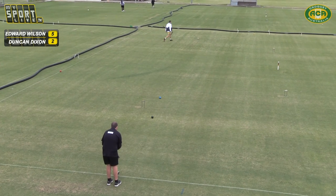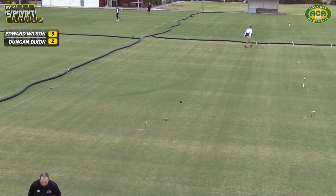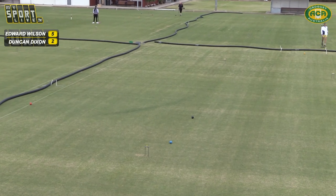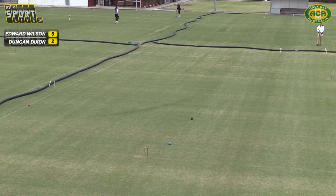Duncan just with the easy little doubler — trying a little bit of a wire on yellow shot through as well, probably hit that a little bit harder than he wanted. He slapped his mallet a little bit there at the end, and it peeks through and ties it up over there.